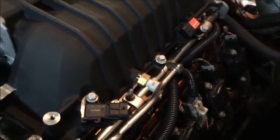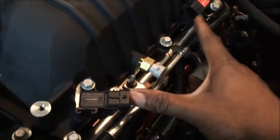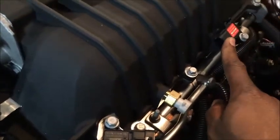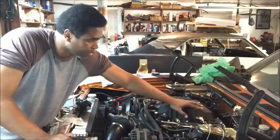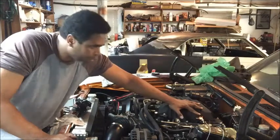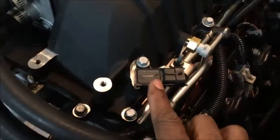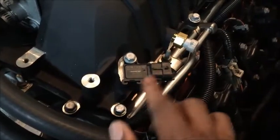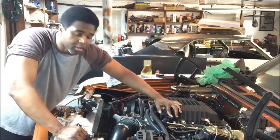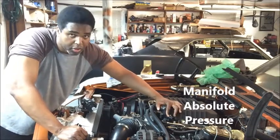Here are the three sensors on an LSA supercharger brick. You've got two MAP sensors and one Intake Air Temperature sensor. This one — you're not going to use. You can just leave it, take it out, or plug it up, but you won't use this one. This MAP sensor is the one you're going to use. MAP stands for Manifold Absolute Pressure.